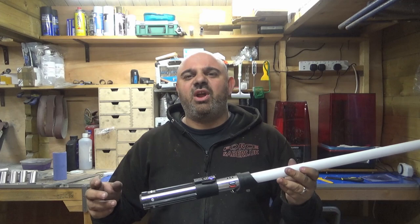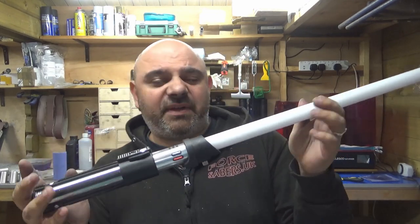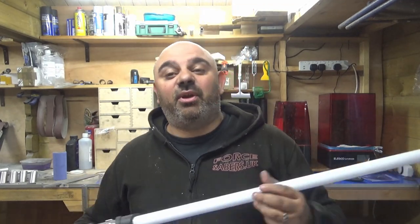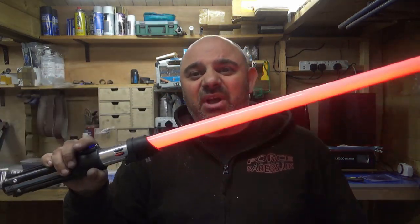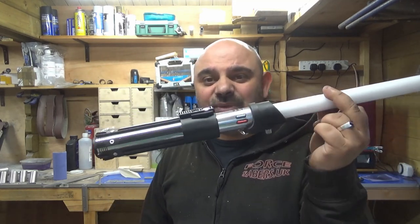Not only has the Darth Vader hilt now been finished, but I am going to give this prototype — the first one I have ever made — away to one person when we hit 500 subscribers. At the moment we're at 386, so we're nearly at 400. When we get to 500 subscribers I will give this Darth Vader hilt away for free to one lucky person. It doesn't matter when you join the channel — you could join right now or have been subscribed from the very start. I will pick one random person.